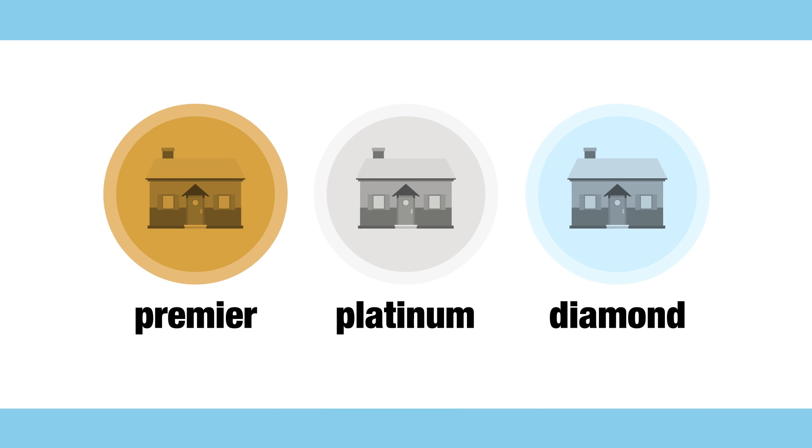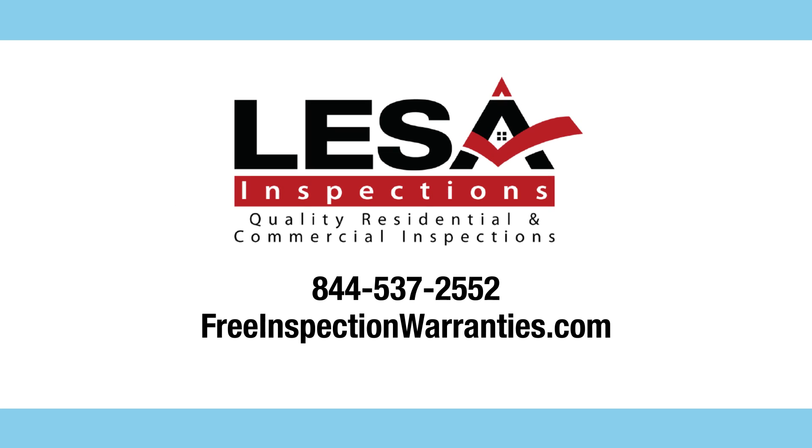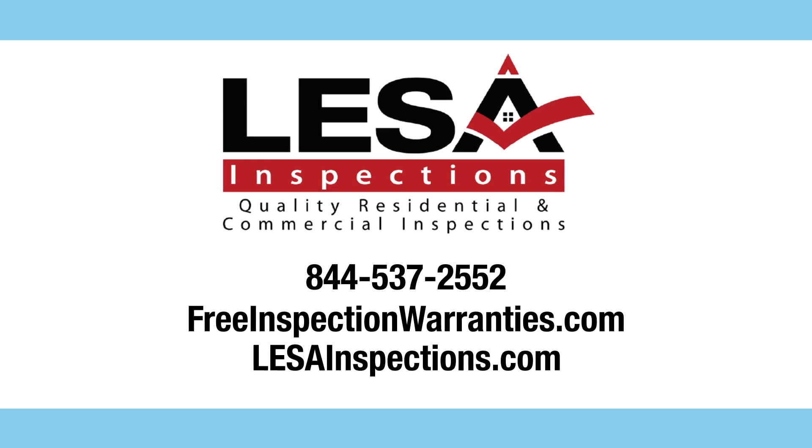For more information regarding our Smart Home Service Plan, including the Premier, Platinum, and Diamond plans, or to simply enroll, visit freeinspectionwarranties.com. And to schedule your next home inspection with your free recall check report, visit us at lessainspections.com.